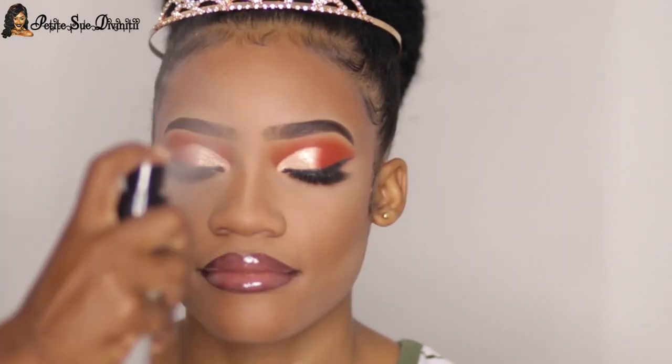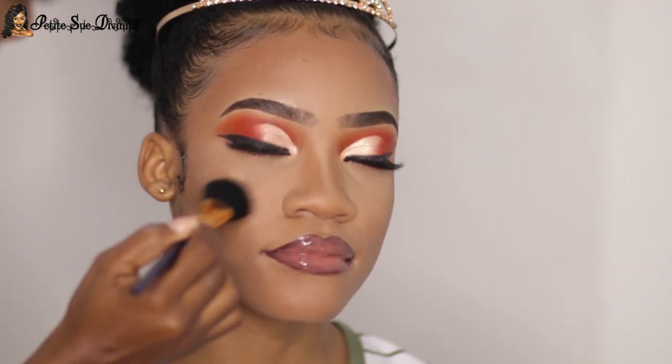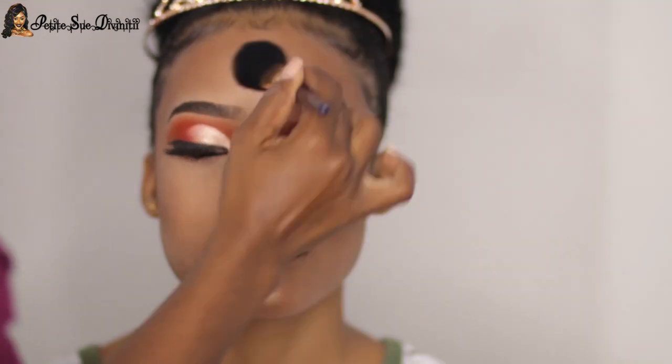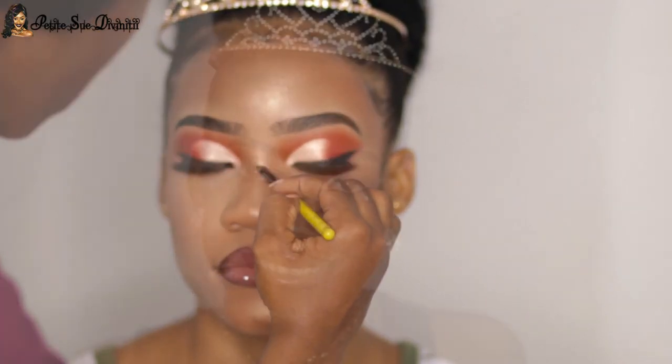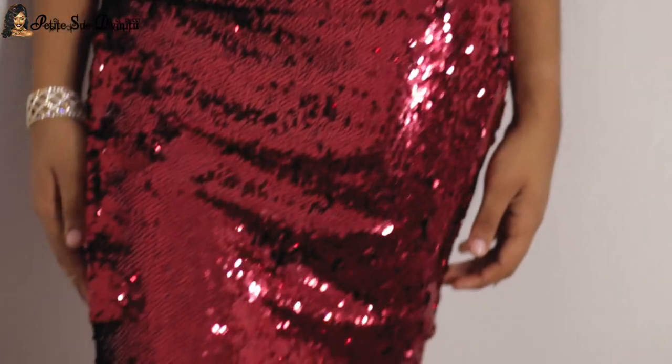I proceeded to spray her face with the Sister Cosmetics setting spray, dabbed that in with a damp beauty sponge, then illuminated her face. If you're going to beat your face like this, your skin needs to be glowing — it's the icing on the cake. This is the completed look! I love it so much — she looked absolutely like a gem. This was her outfit for the night for her sweet 16.